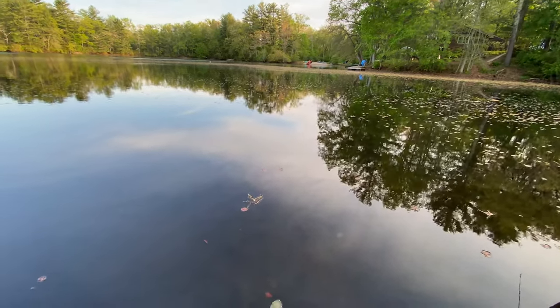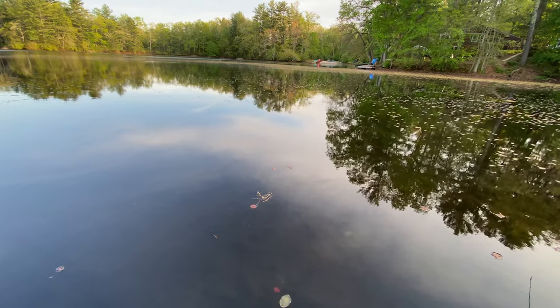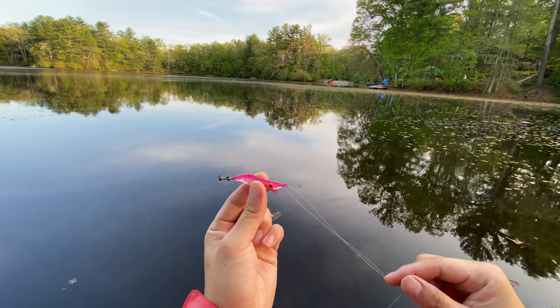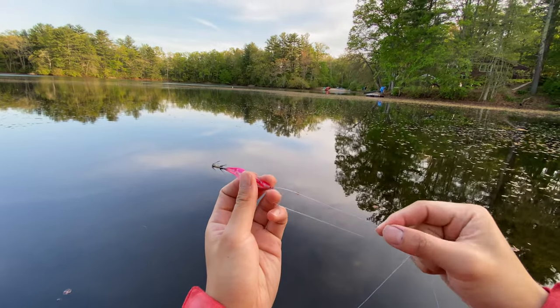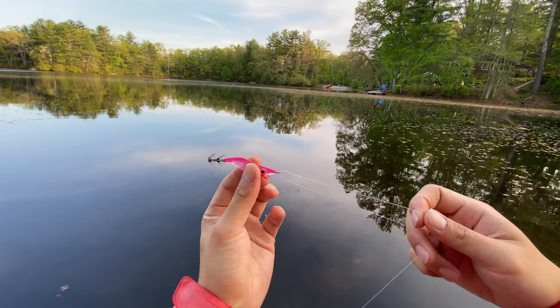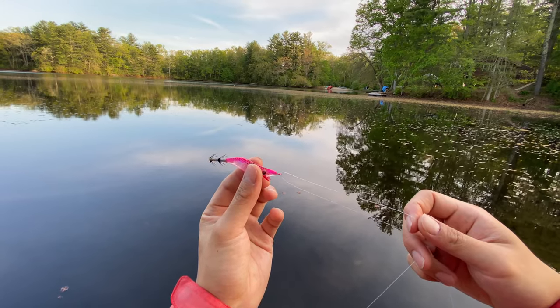With the correct jig, the next important thing is how you rig it. The way you rig it is very important to make your squid fishing trip successful. Here's the squid jig.